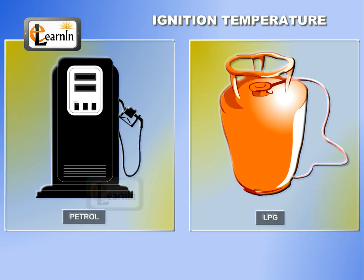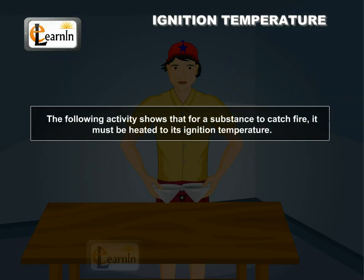Petrol and LPG are the examples of inflammable substances. The following activity shows that for a substance to catch fire, it must be heated to its ignition temperature.